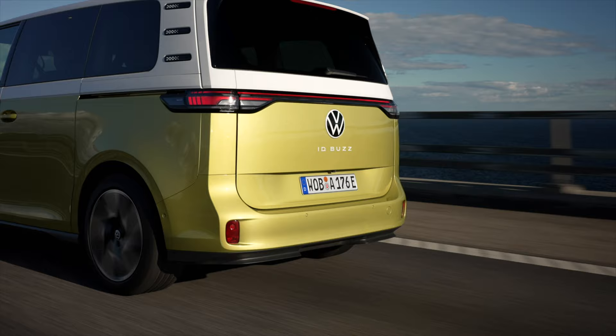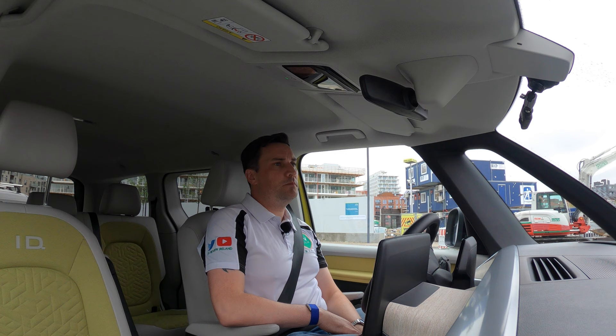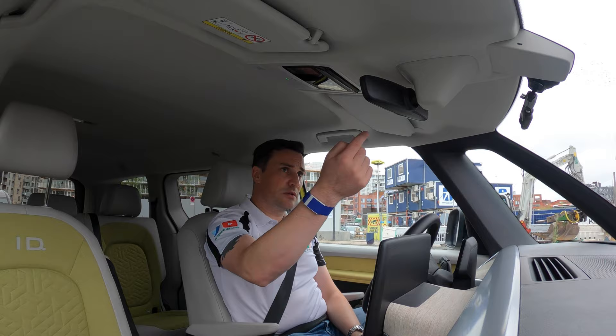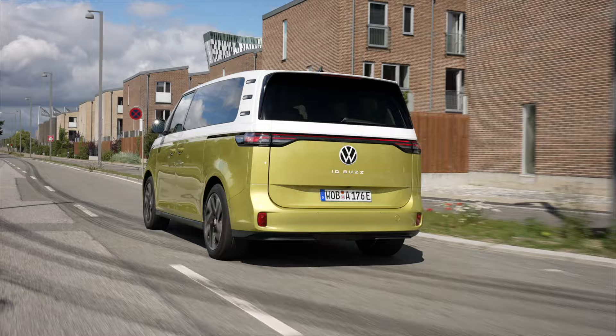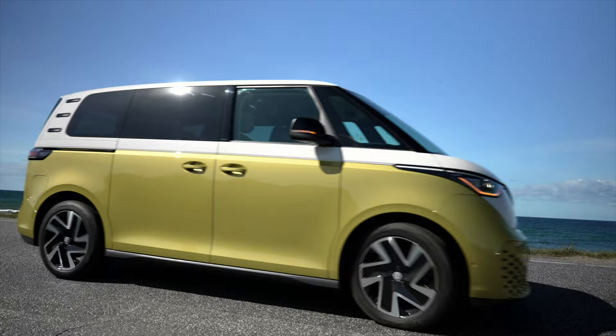The battery in the standard wheelbase is a 77 kilowatt-hour usable battery, with a larger one coming to the United States. Charging time from 0 to 100 percent on an 11-kilowatt AC charger is about seven and a half hours — probably around 10 to 11 hours on a 7-kilowatt charger. DC charging from 5 to 80 percent at 170 kilowatts takes only 30 minutes.